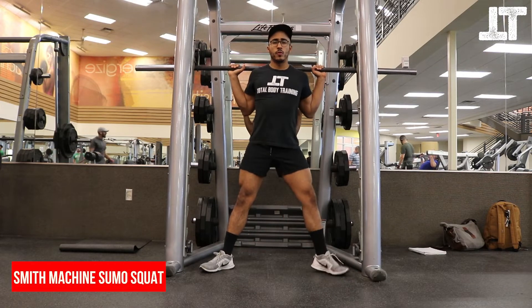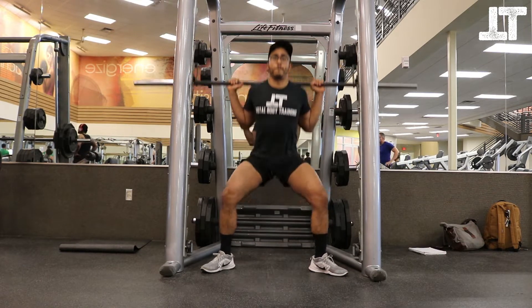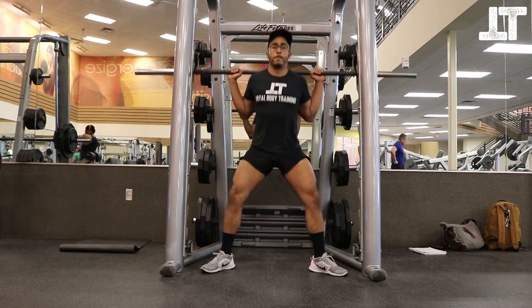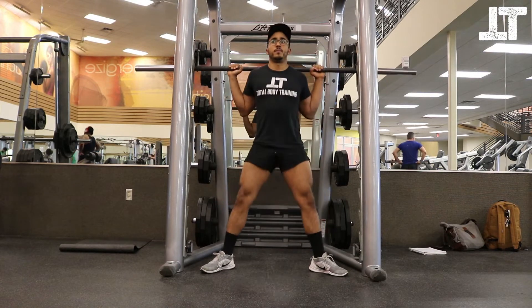The Smith Machine Sumo Squat. Start with your legs farther than usual, standing in a sumo position. Your toes should be facing out and your knees should be tracking directly towards your toes. Grab the barbell with the elbows as close to the body as possible and with your upper back tight and active.